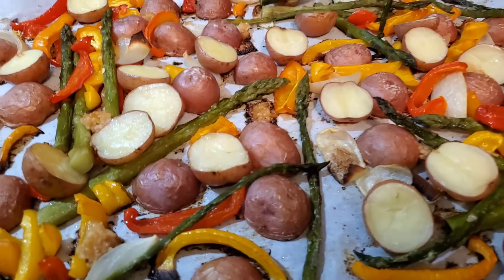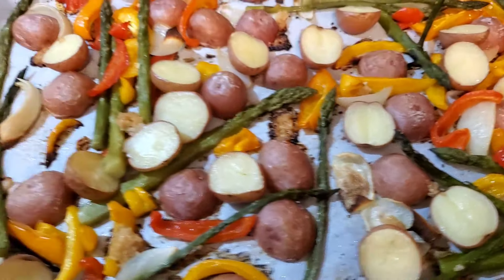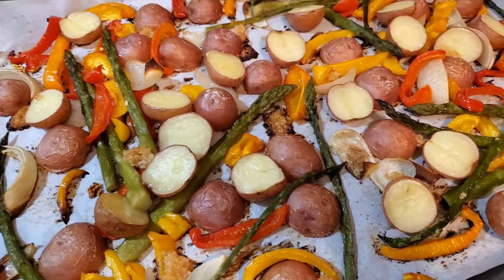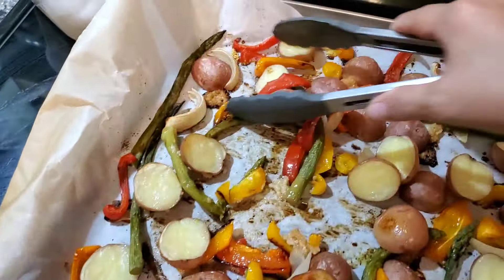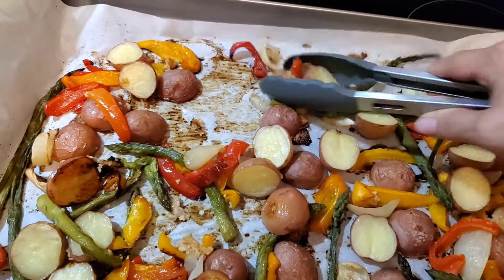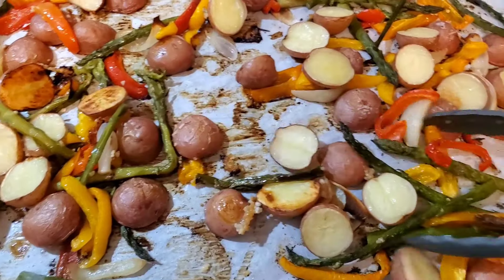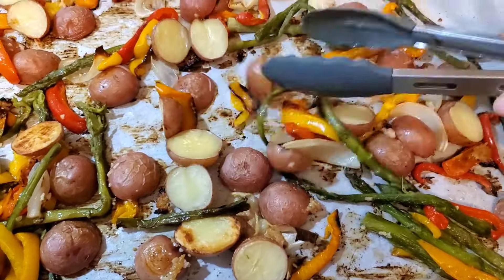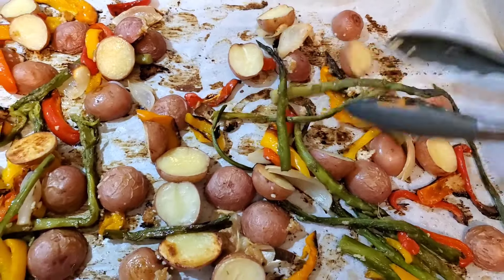I just took the veggies out of the oven — everything is pretty well cooked. I'm going to melt a whole stick of butter in my microwave while I give these veggies a little turn, mix that garlic around, and get those potatoes turned over. They're the best when they get really golden on the side that's down on the pan — so delicious.